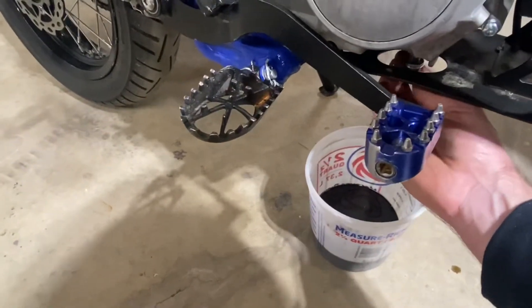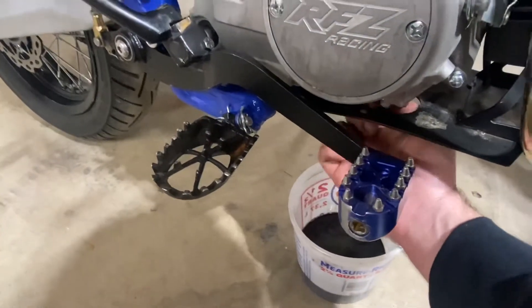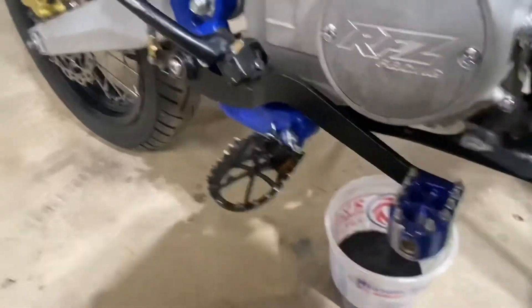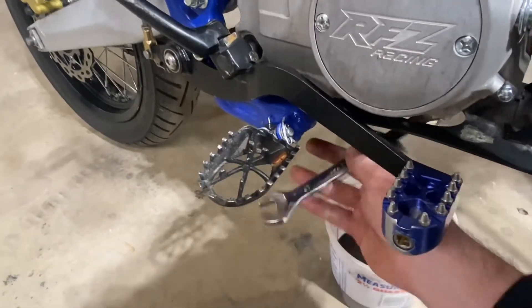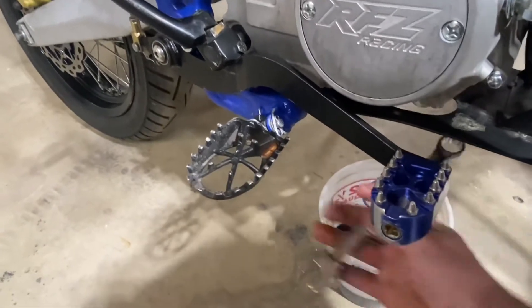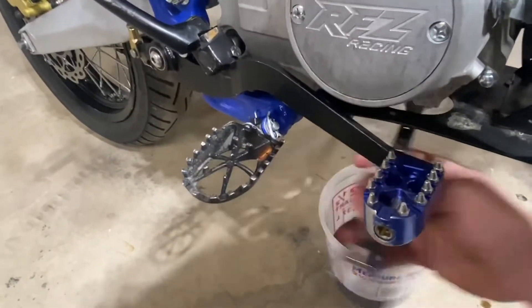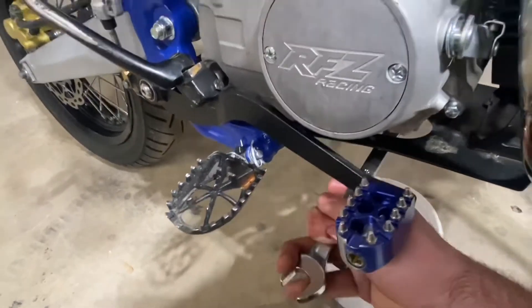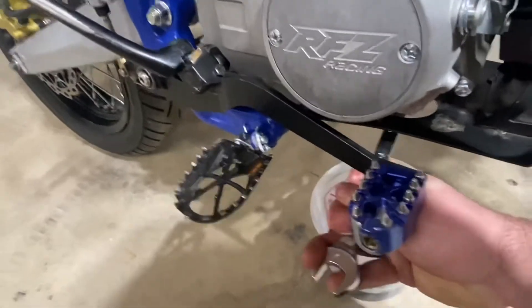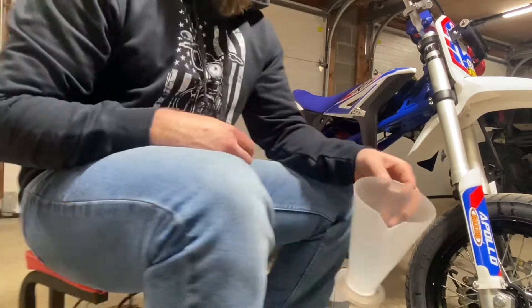Now that you've let that drain for about five minutes, put your drain plug back in. You don't want to snug it down super tight — just nice and snug. I've seen guys snap them and break their cases. No need to over-torque this at all, just a little snug and you're done.